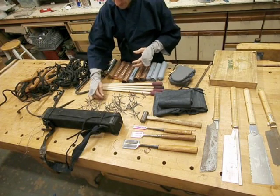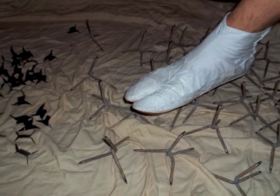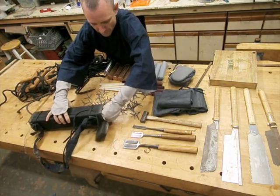Tetsubishi are caltrops for spreading on the ground. They are used to delay and discourage pursuit, and so on. There are bigger ones as well, which I keep in this tube, depending on the use.